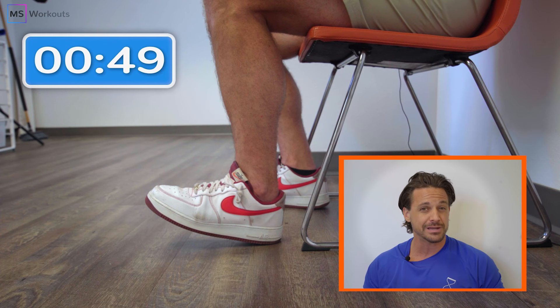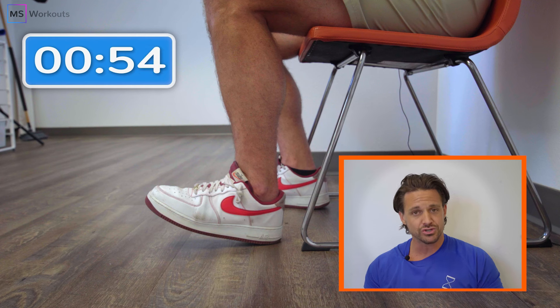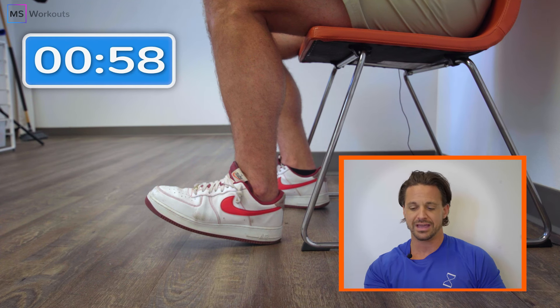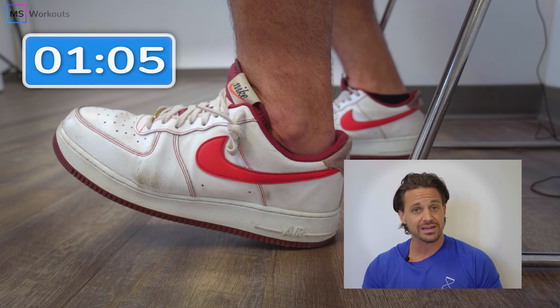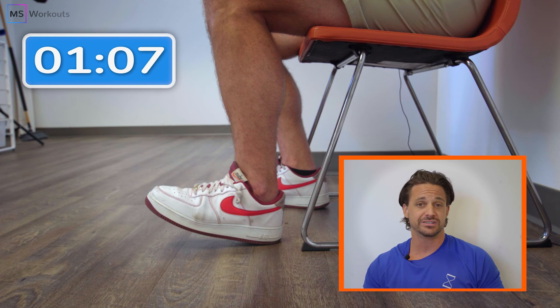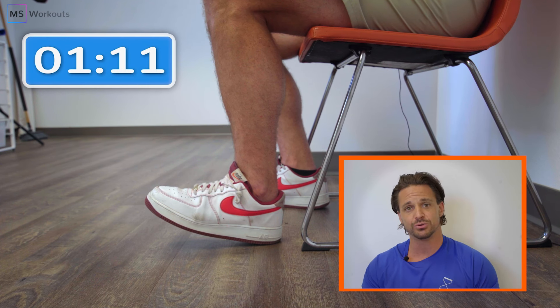Remember that time and continue to give your very best effort for the remainder of this exercise — that's going to allow you to ensure you're giving yourself the progressive overload that you need. We're heading past the 60-second mark and in the exhaust range. I know it's burning and fatiguing; you may be feeling a shake right now. If you've already reached muscle failure successfully, great job! Make sure you notate the time and keep giving your best effort.